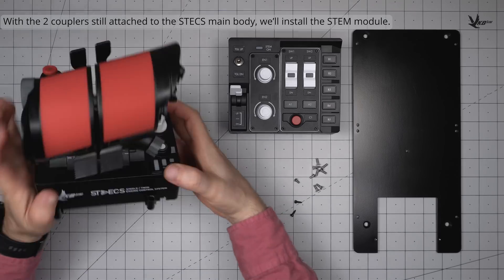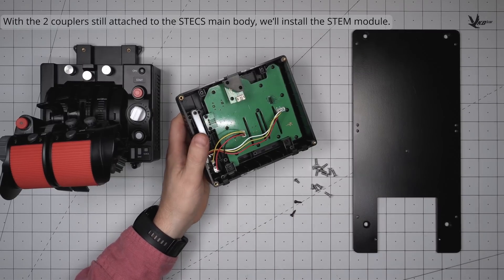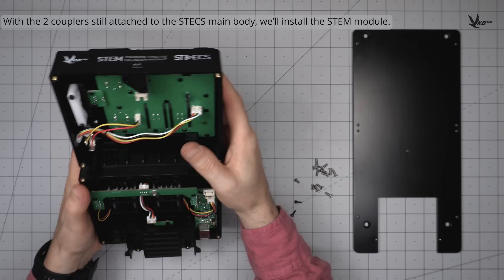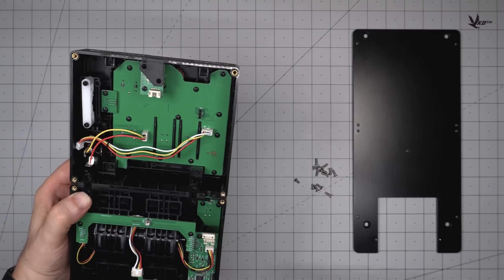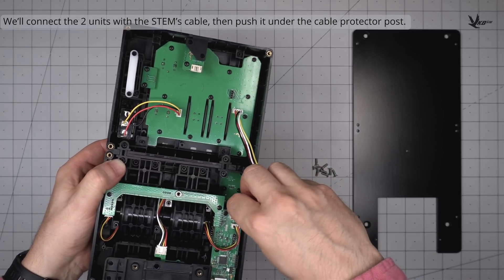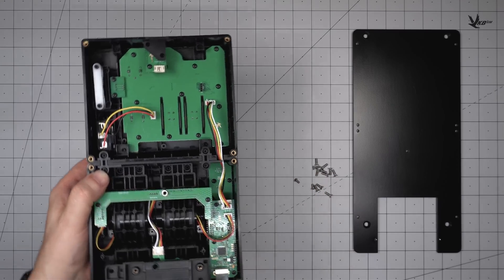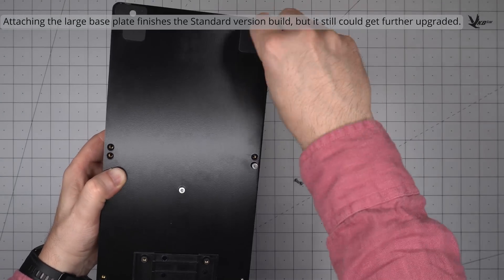Using the couplers previously installed for the ATEM, install the stem. Remove the stem's base plate and rubber covers to prepare for installation, then seat it on the couplers and screw it down. Route the cable through the cable channel and behind the safety post, leaving neither unneeded slack nor tension in the cable segment between the stem and the cable channel. Note that the stem's cable has a different connector than that of the ATEM's. Attaching the large base plate with the 8 corresponding base screws and 2 corresponding auxiliary screws completes the STEX Standard build.